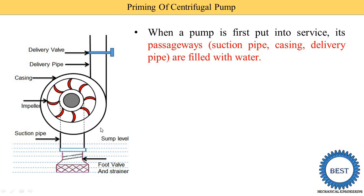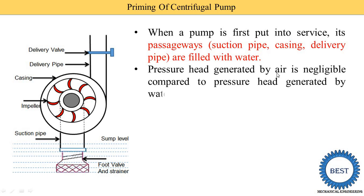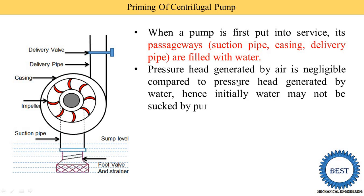That's why we are required to fill the water manually or by different methods that we will discuss later. We are filling the water using these various methods. The pressure head generated by air is negligible compared to the pressure head generated by water. Hence, initially, water may not be served by the pump from the sump. That is what we already discussed.